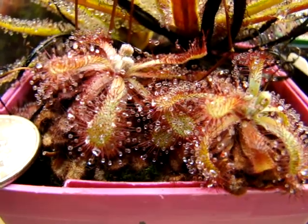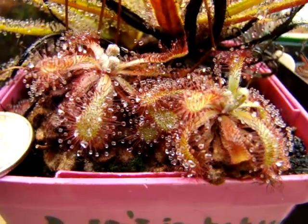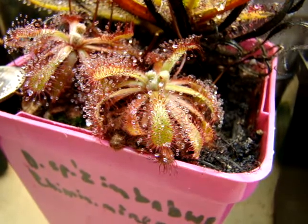This is Drosera natalensis from the Chimanimani Mountains in Zimbabwe. It's a very beautiful form of Drosera natalensis that has a pretty unique tendency to sort of drape its newer leaves over its older growth.